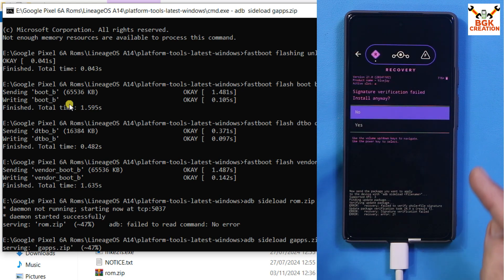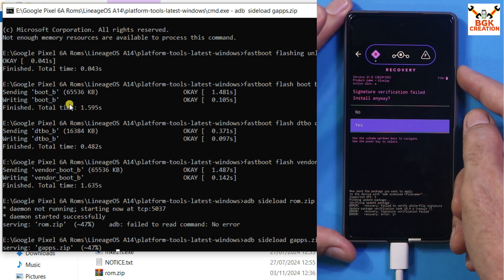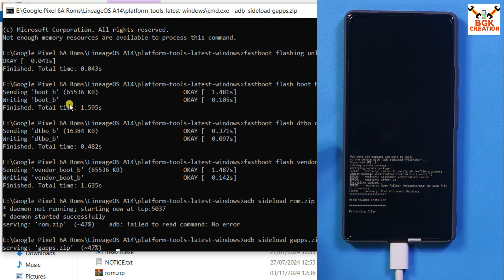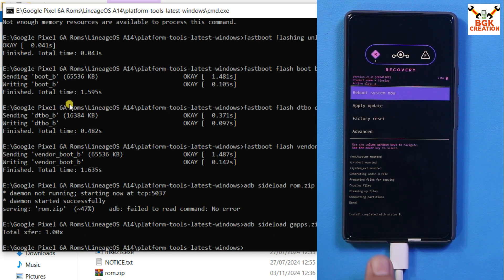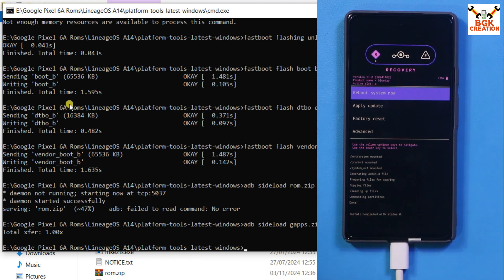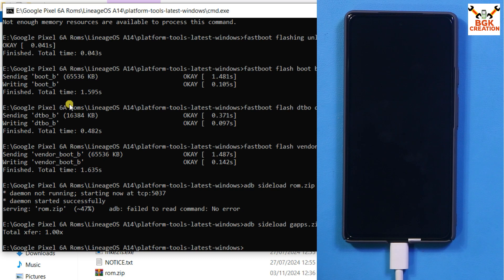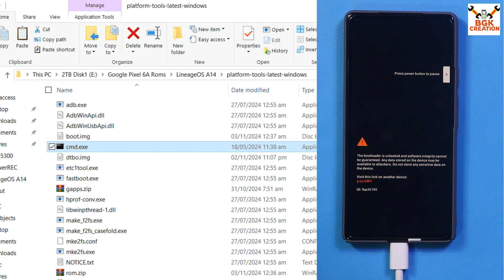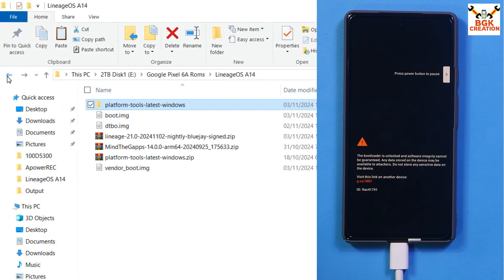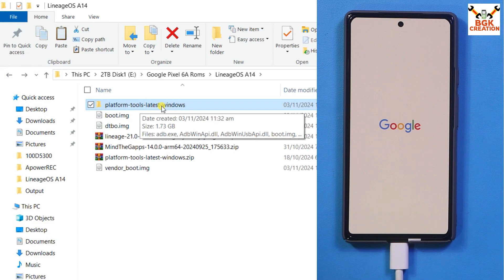The phone will prompt a signature verification warning — press Volume Down to select Yes, then press Power to continue installation. Install completed — status zero, meaning everything is done perfectly. Press Power to select Reboot System Now. The phone will reboot and start booting into LeanhOS 21. Back on the computer, close the command window. You can also delete the extracted platform tools folder if you want.